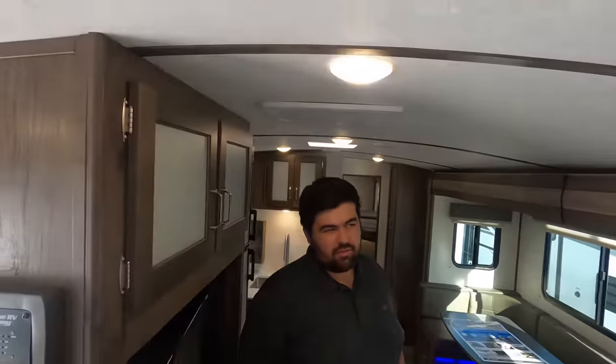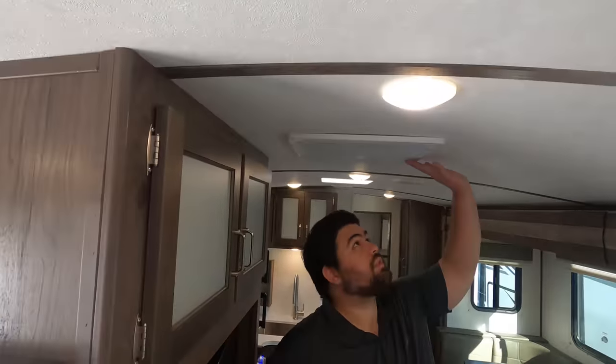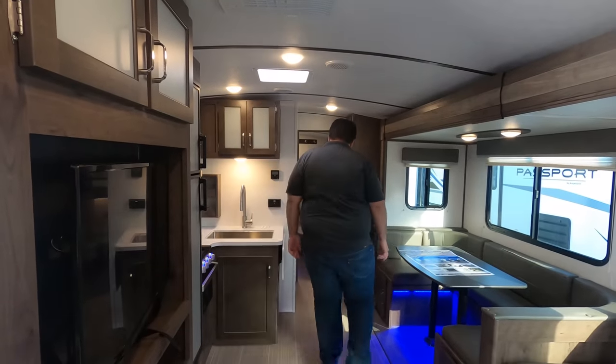Love number one: I love the height in here. It has ceilings like a fifth wheel — these barrel ceilings are huge. Will is six foot three and he still has plenty of space in here. That is an awesome feature on a travel trailer.